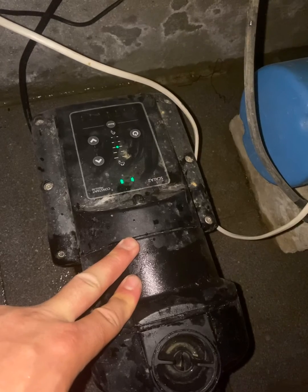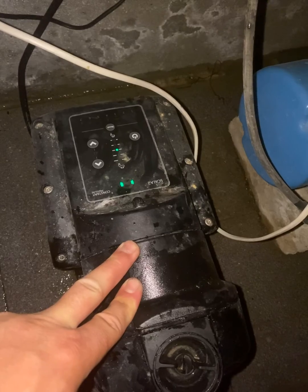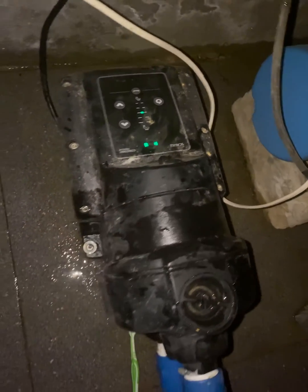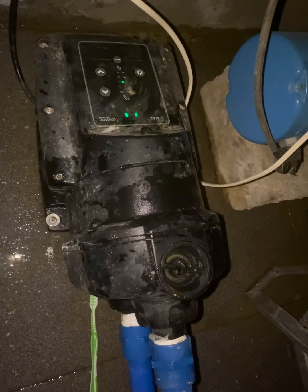For daily use, a large house with five people should see a maximum of 0.9 kilowatts — that's the normal workload for this pump when supplying a house from a pressure tank or storage tank.